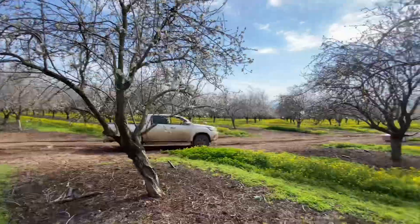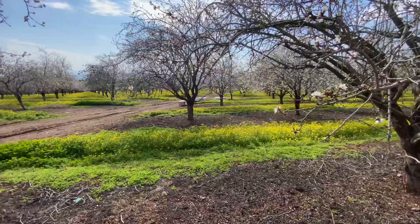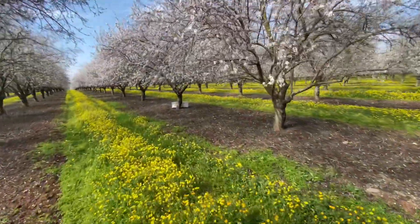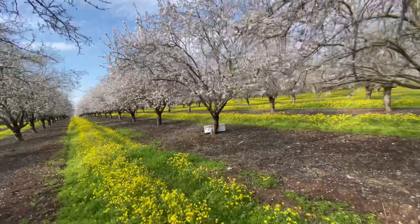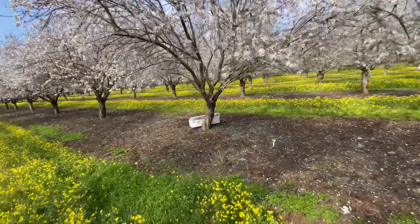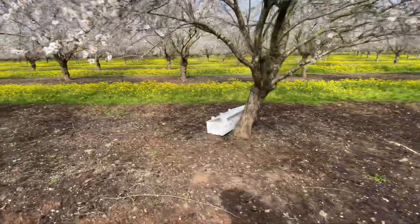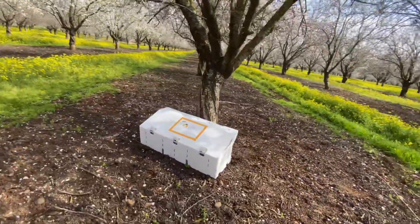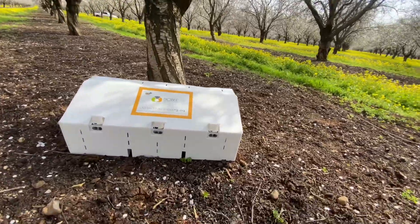These are the honeybees — they pollinate and they create beautiful honey for the beekeeper. Now for the bombus bees: these are bees that do not sting and do not create honey. We bring them only for pollination — that's their only reason they're here.